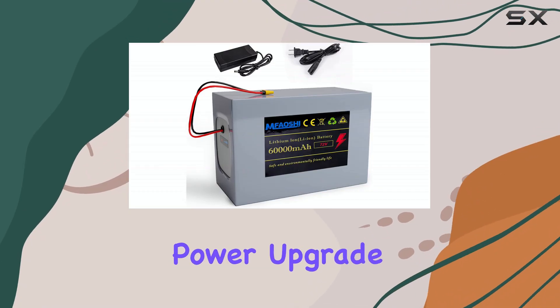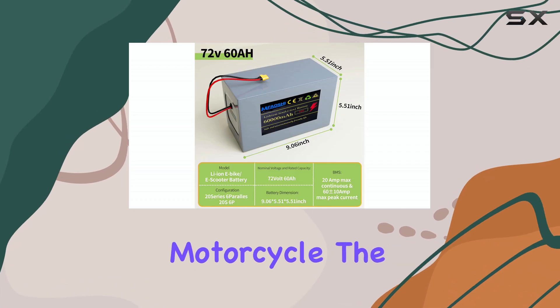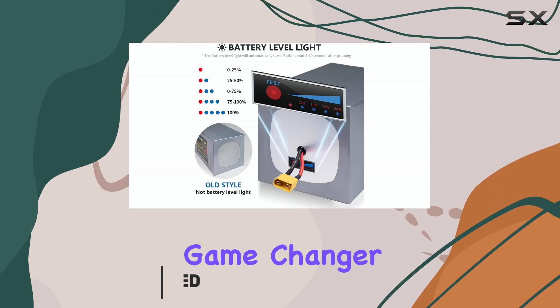If you're looking for a serious power upgrade for your e-bike, scooter, or electric motorcycle, the 72V60A lithium-ion battery from MFAO-SHI is a game-changer.